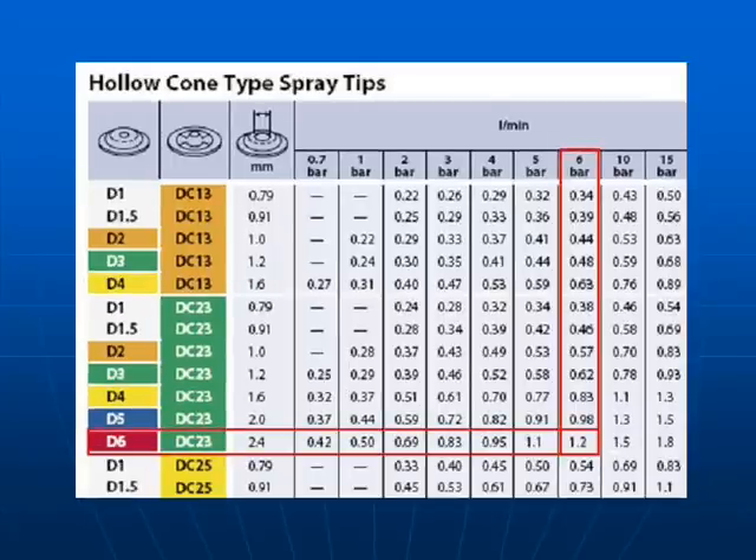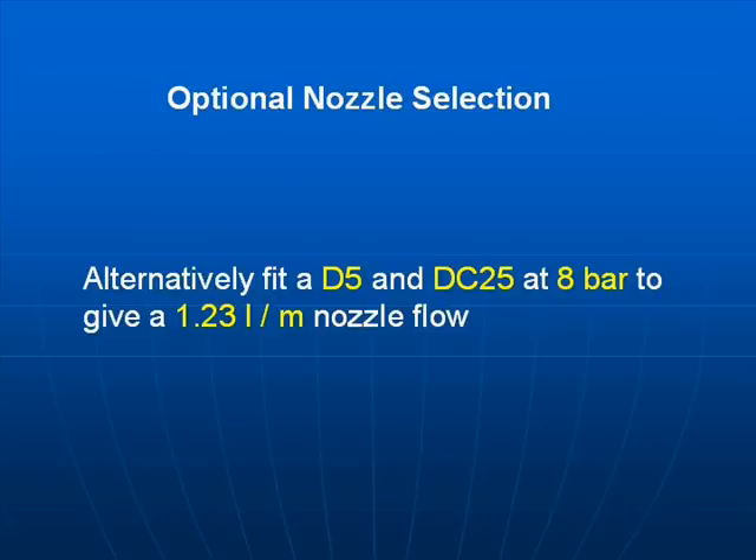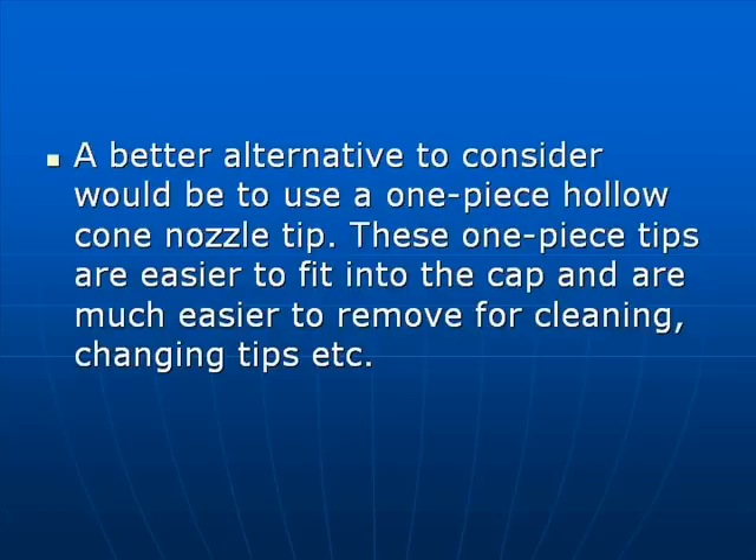Look to the left and you'll see you need to select a D6 tip and a DC23 swirl plate. An option would be to fit a D5 and DC25 at 8 bar to give 1.23 litres per minute.